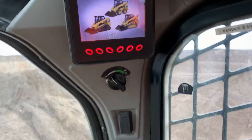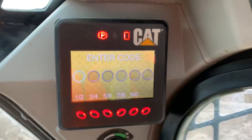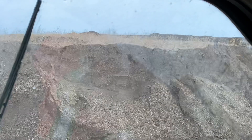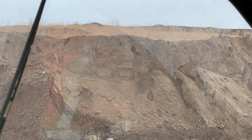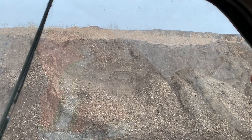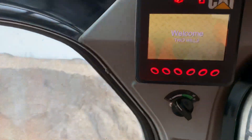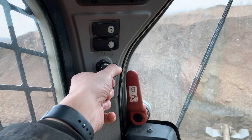Up here on the screen you'll also have a passcode that you have to put in. You enter your passcode, hit enter on the screen, and it'll say welcome. Then you turn your key to start your engine.